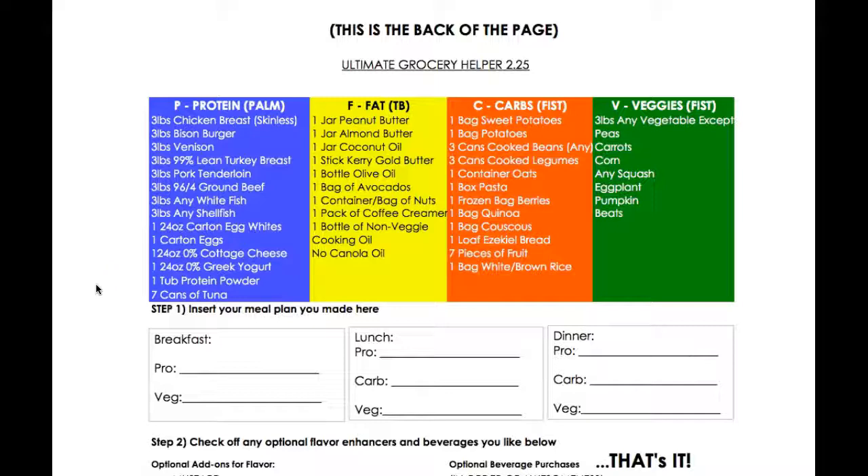Let me start off by going over the traditional meal plan templates that we send you. We will also send you some paleo nutrition stuff, which I'm a huge fan of, but let's start with this one first. This is what we're going to be sending you — it's on the private Facebook page. There are four of them: 1.25, 1.75, 2.25, and 2.75.